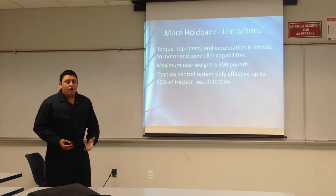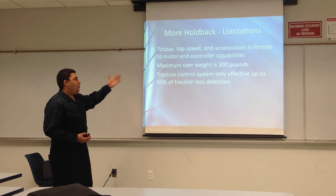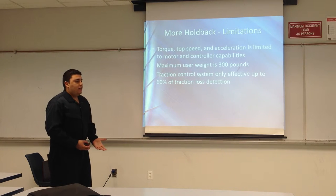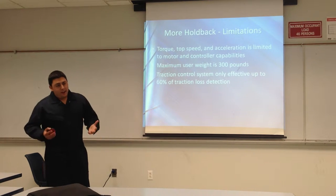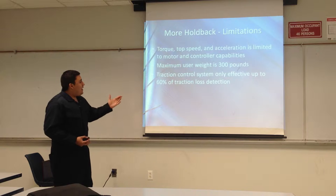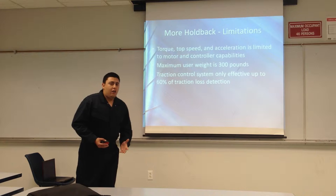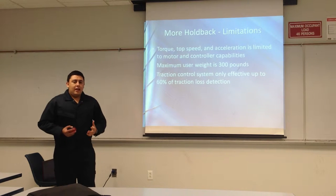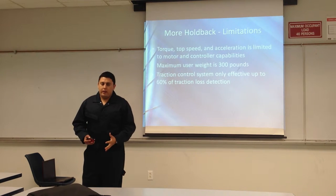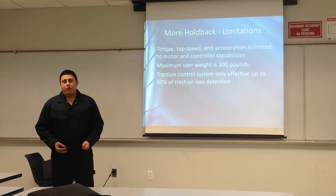Some limitations are based on our DC motor that we would choose: torque, top speed, and acceleration — those are determined by the controller and motor. We have a maximum user weight of 300 pounds, so for you big guys out there, there aren't many designs out there that would be able to hold that. And the last thing is our traction control system is only effective up to 60% loss of traction, meaning only 60% of traction loss would be detected at a certain point. Even normal cars nowadays, that's a rule we found was very common.